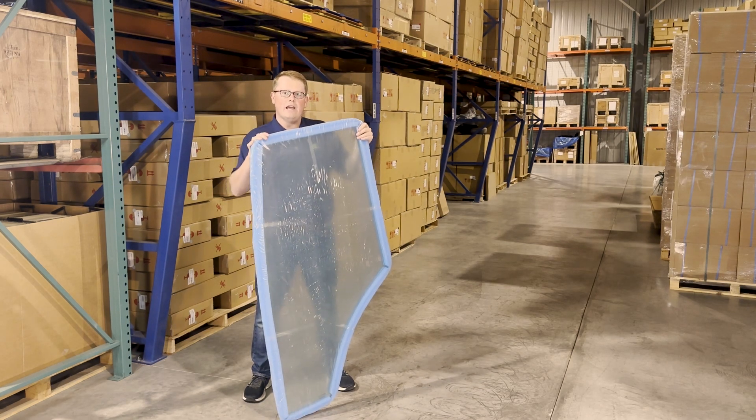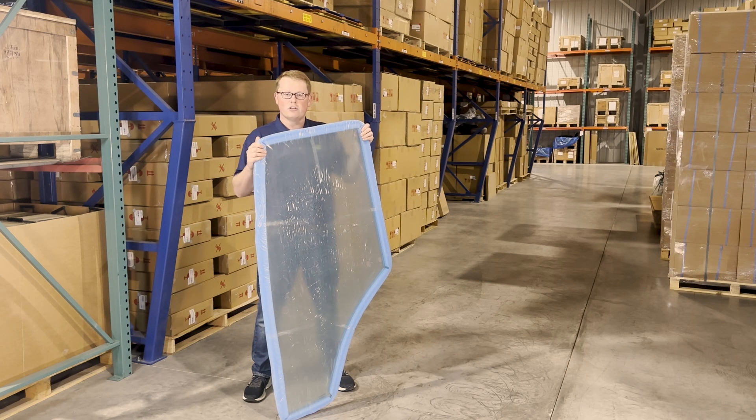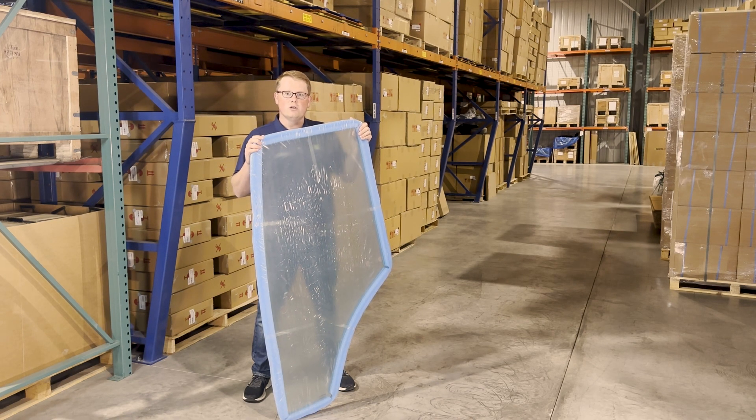A majority of our glass does ship next-day air, so that's a big advantage if you're looking to get a replacement door in your machine really quickly. This will likely ship next-day air to you — a big advantage of getting that new product out fast.